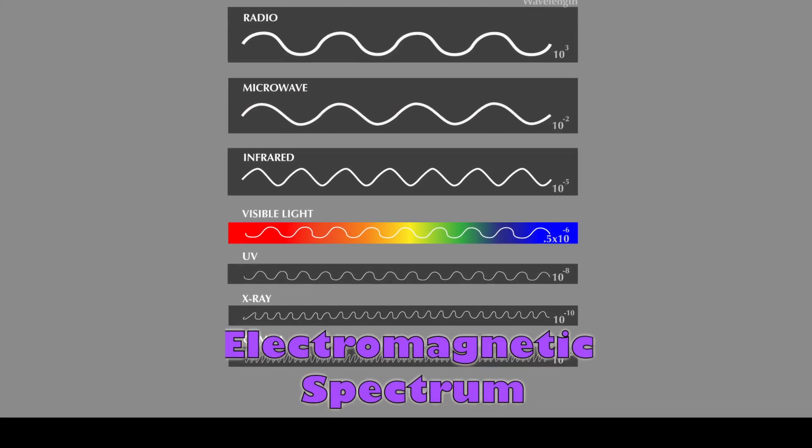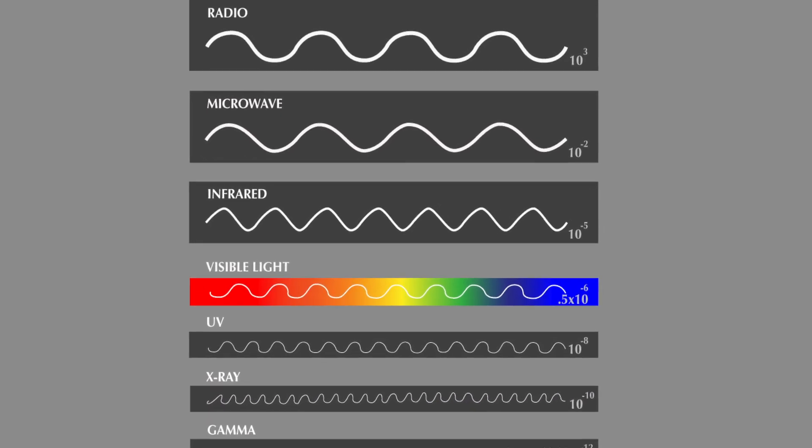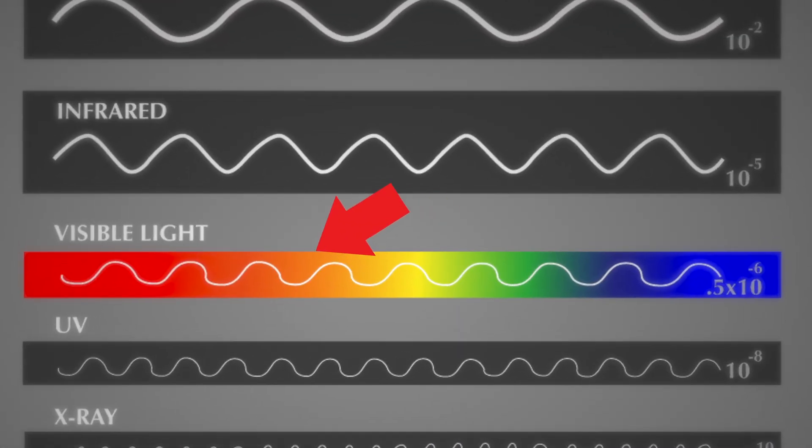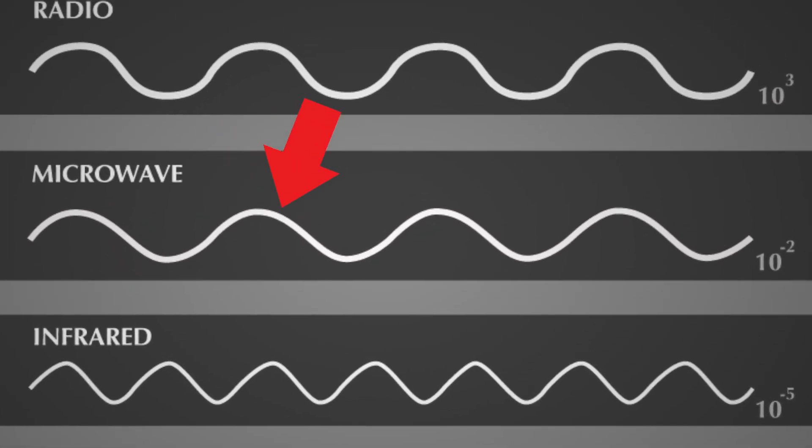This is the electromagnetic spectrum, basically a diagram of all the different types of electromagnetic waves. This small area is visible light, the light we use to see. This bigger area is the microwave spectrum. The microwaves inside your microwave oven are only one part of this spectrum.